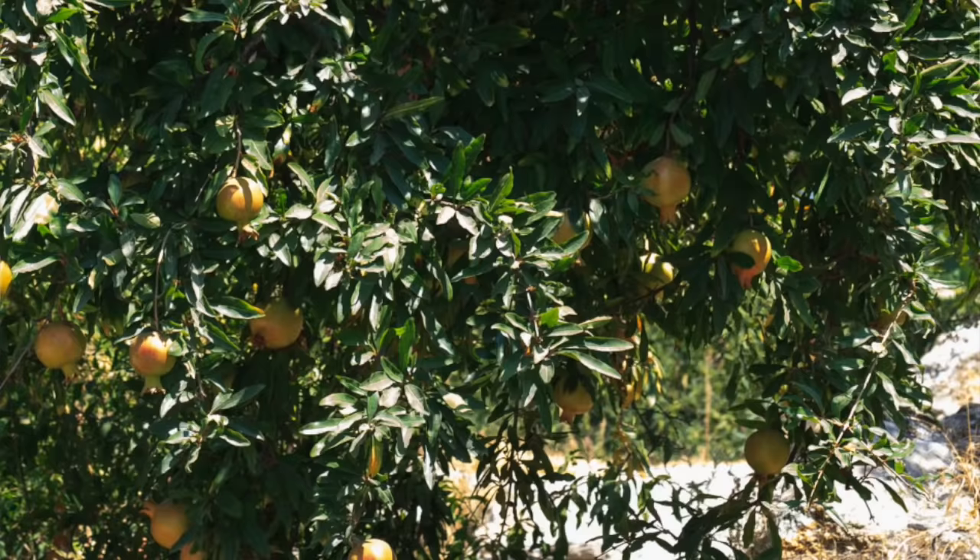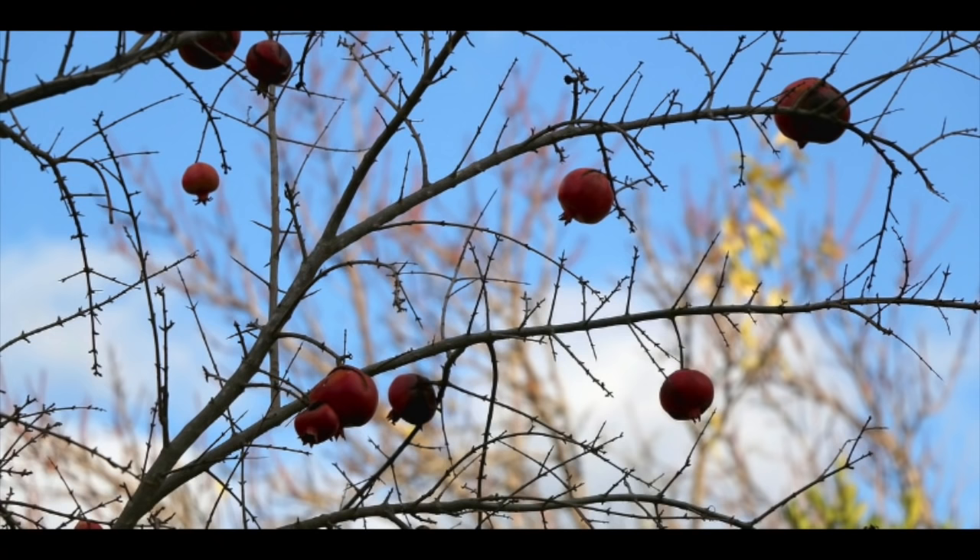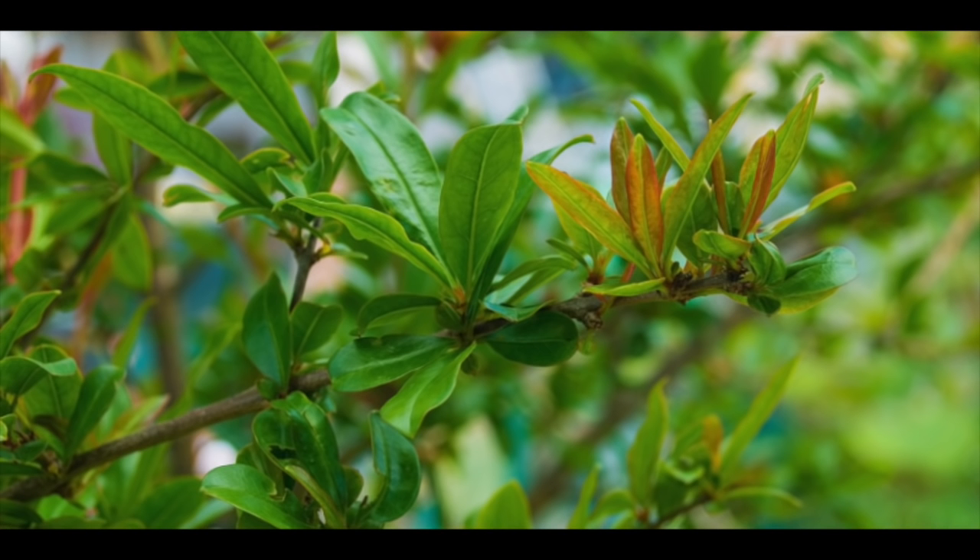The nice thing about pomegranates is you can prune them back for size. You can prune while the tree is dormant once it loses its leaves, and you can also prune lightly throughout the year. Pomegranate trees are tough and they aren't super picky about when and how you prune them.